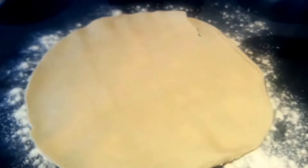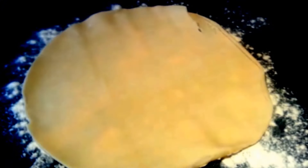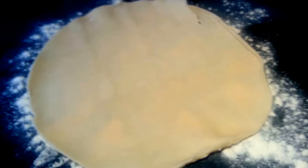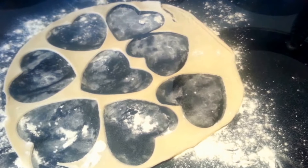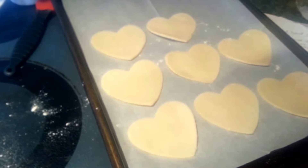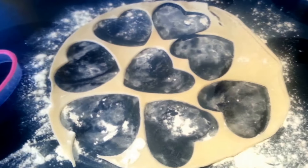First you want to go ahead and spread out some flour, then roll out your pie crust. We are going to cut out our hearts, and then re-roll and flatten it down with a rolling pin to get as many hearts as we can. This is what I got for my first batch — go ahead and just put those on a cookie sheet lined with parchment paper. I got 8, but now I'm going to go ahead and re-roll this and get a couple more out of that.